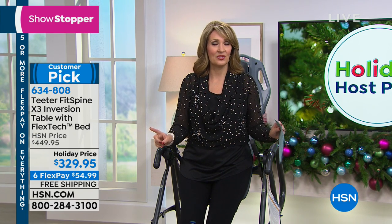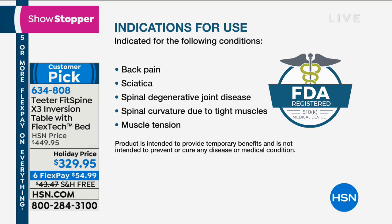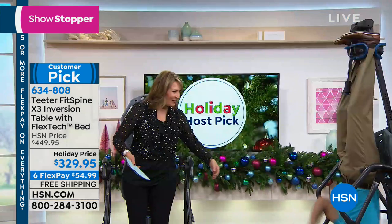If you've ever wanted the Hang-Ups, I would recommend it. I cannot tell you enough how much we love this at our house. It's FDA cleared. It is a product that works. There are other imposters out there — this is the one you want to buy. It's the best selling worldwide. And we're going to introduce you to the man behind it — Roger Teeter, everybody. Roger is already hanging upside down.